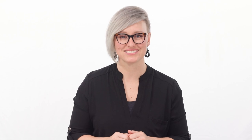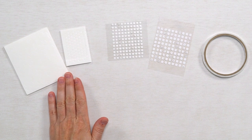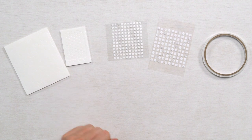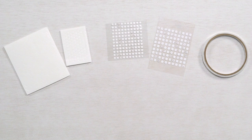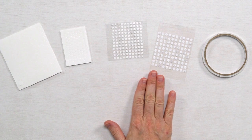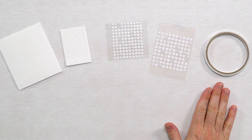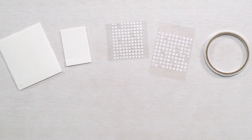Here are the most common adhesives you'll be using. These double-sided foam adhesive sheets are called dimensionals and add depth and dimension to layers of your project. Dimensionals have a hexagon shape and come on a full sheet. These double-sided adhesive dots come on a clear sheet and are called adhesive dots — they are used to add elements flat on your project. Another adhesive you might find in your kit is tear and tape, which allows you to easily lay down flat strips of adhesive and tears easily off the roll.